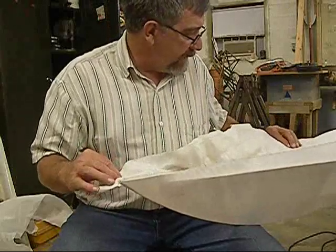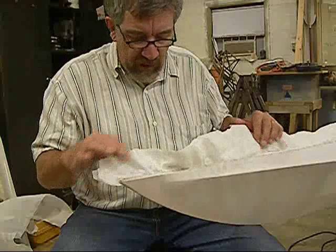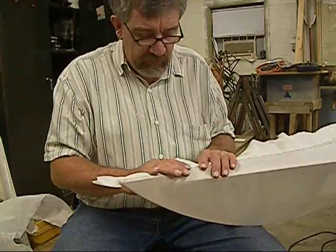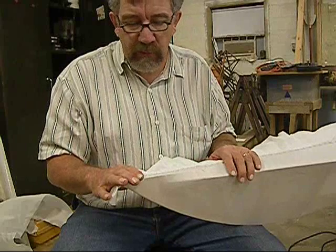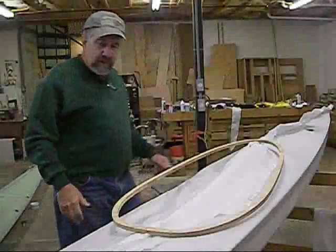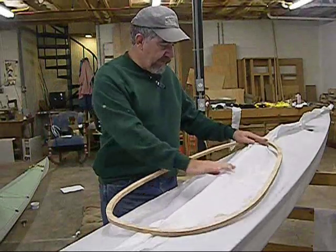This boat is basically done - I've got to sew the back half. I've been working on it about three hours and it's going very quickly. It'll take you a little longer at first, but once you get in the rhythm you should be able to sew this up in a day easy. This is an 18-and-a-half foot boat, so if you're doing a shorter boat you should be able to stitch it up in a day easy.